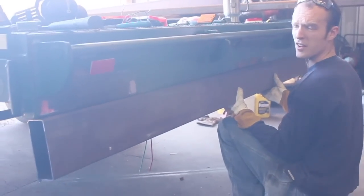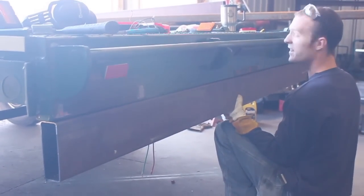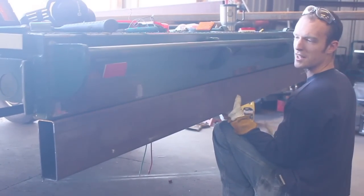This is going to give us all the real estate we need to put on all the lights and everything else, and it looks so much better than the old thingamajigger just hanging down.